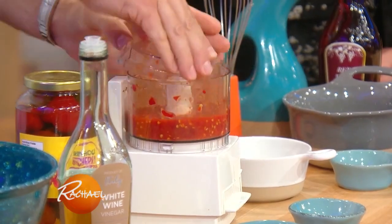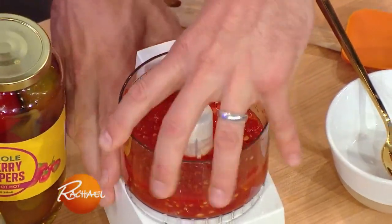You blend it up, it only takes a second. And that's it — you've made your sauce.